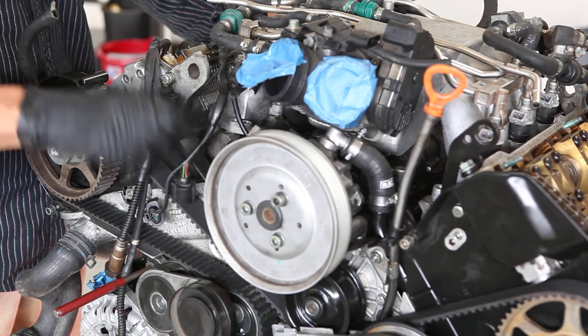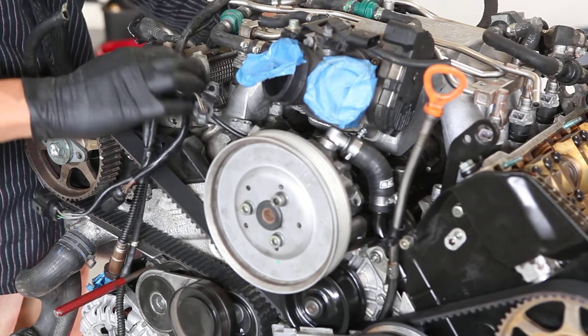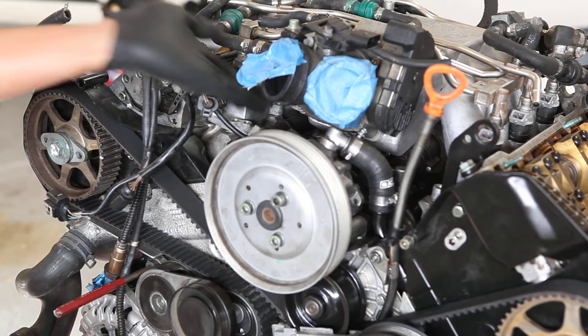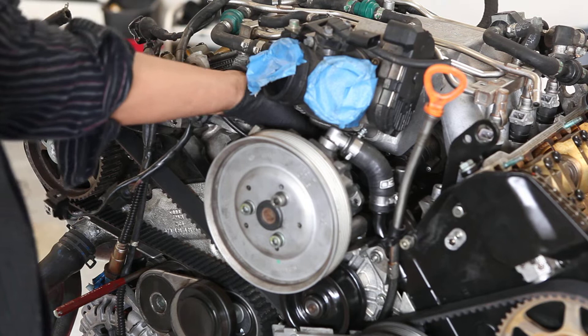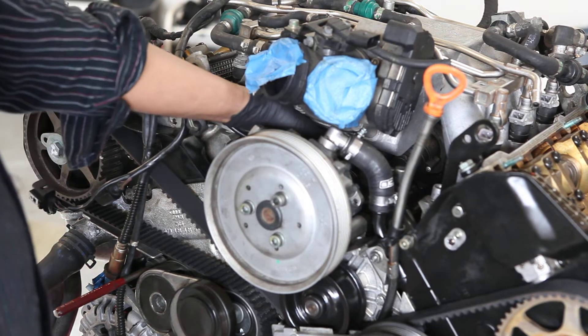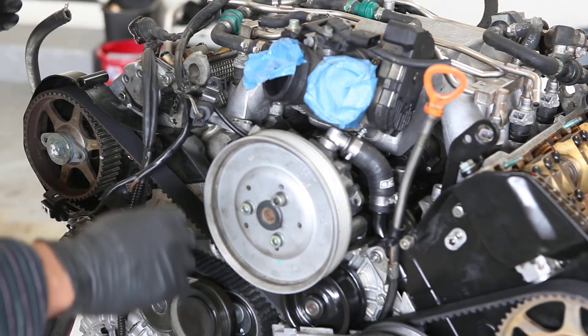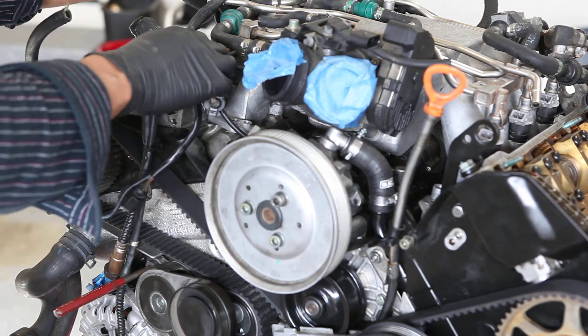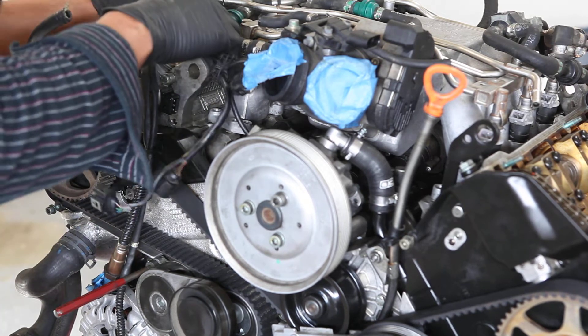It seems like it would be difficult to put it in afterward — it's difficult to reach here. Everyone complains about how difficult it is to replace that intake temperature sensor. I'm not planning to replace it, but I can see how it would be quite a challenge.